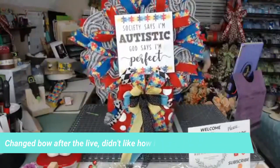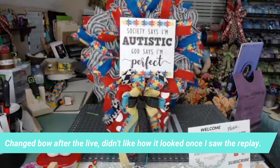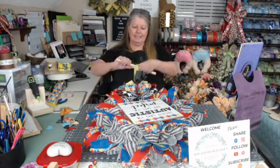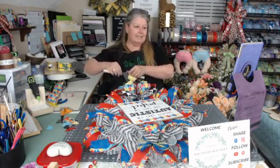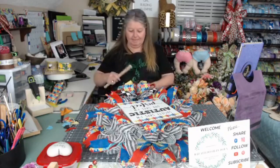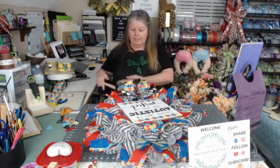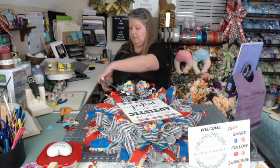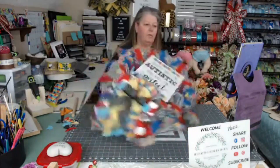There we go, guys. 'Society says I am autistic. God says I'm perfect.' I might just get my tiara. I like to take the dowel and wrap these around it and curl them up — it gets a nicer look than trying to do it with my fingers. I like to curl the one and a half inch tails; I just let the two and a half inch ones hang. I do them in random curls, and once you curl them you can pull them out however you want. I probably need to move my bow.